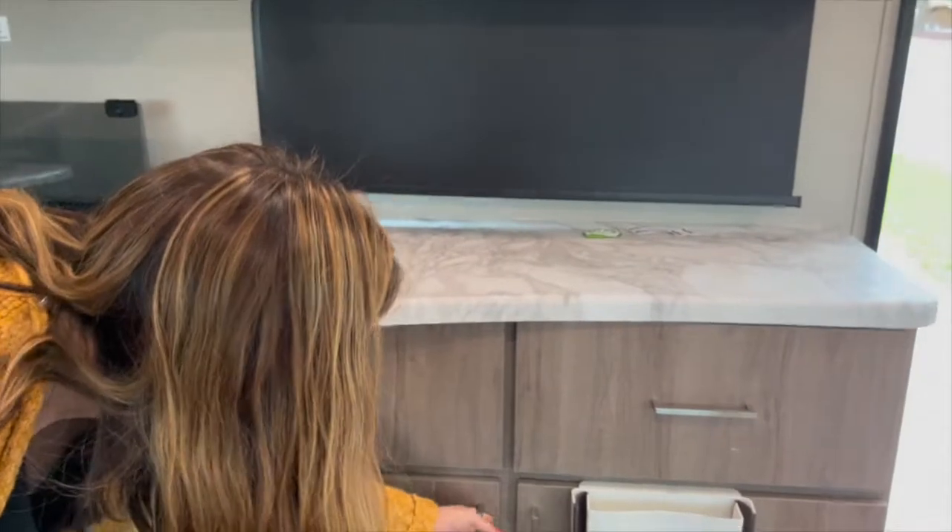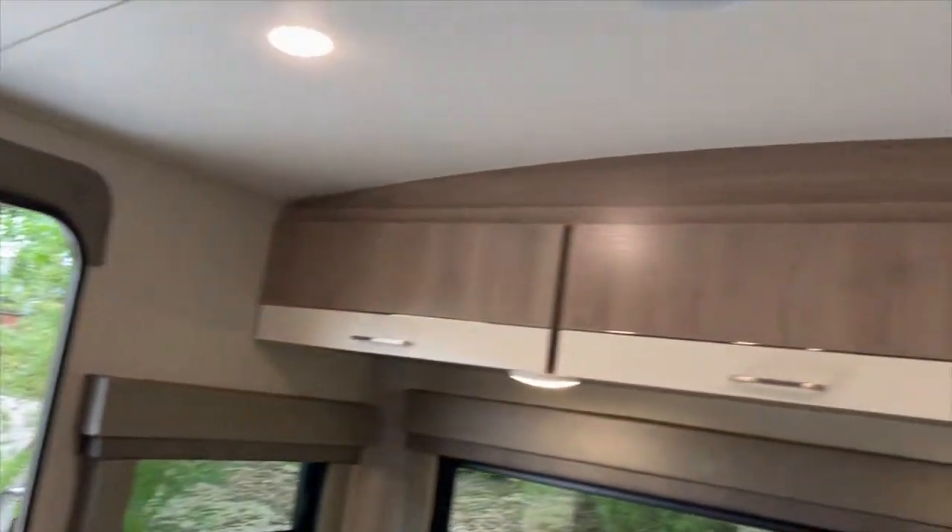More storage above, and I forgot to show you the storage up here — look at all that storage overhead.